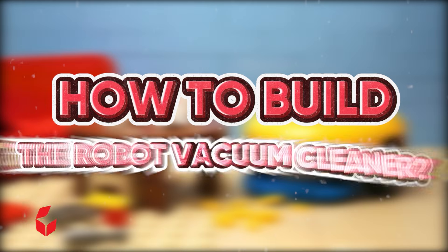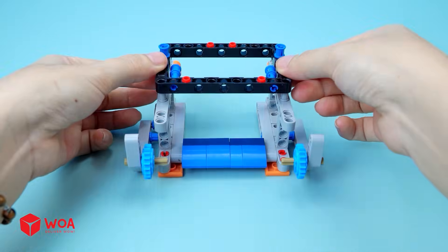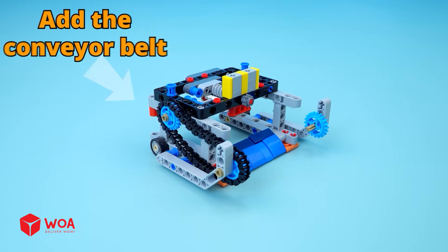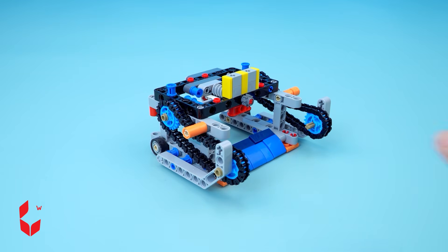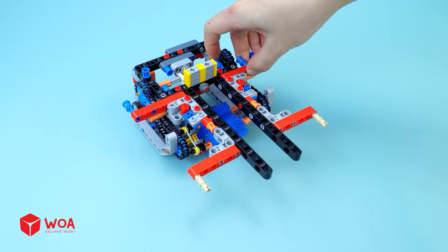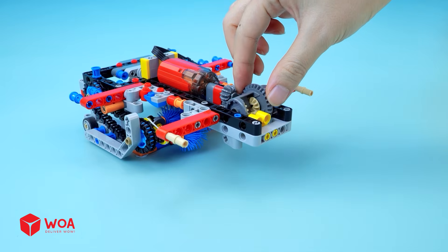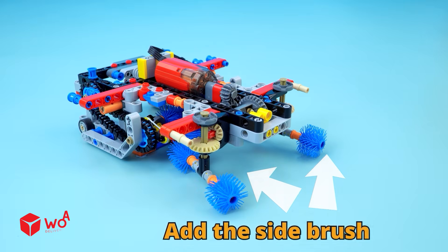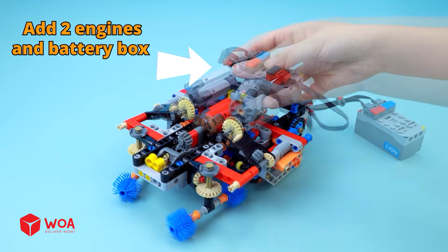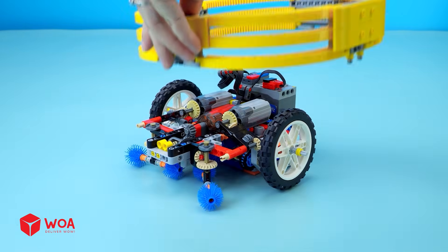How to build the robot vacuum cleaner. Build the dustbin. Add the conveyor belt. Add the main brush. Add the engine. Add the side brush. Add two engines and battery box. Add the wheel. Add the cover.